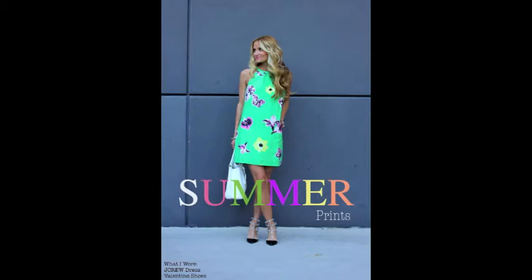I recently started doing a little bit of fashion blogging. So if you want to see that, click on the link and then you'll see some of my looks.